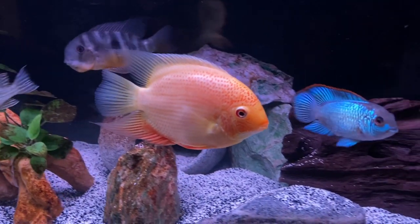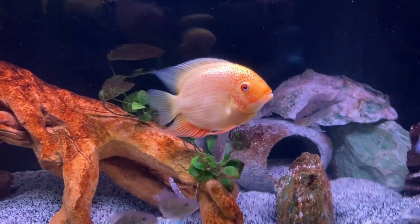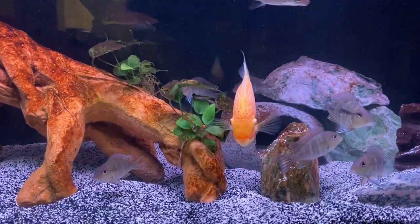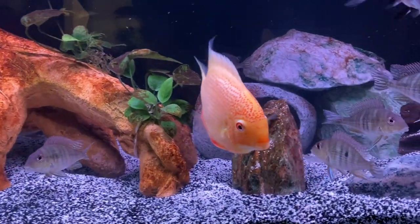These guys are messy eaters and have a ton of waste, so you'll want adequate filtration. We have a Fluval canister and an AquaClear 110 on this tank. We'll put links in the description below if you want more information there.